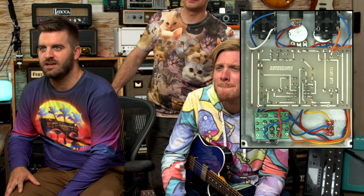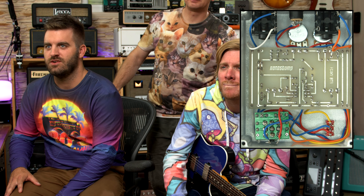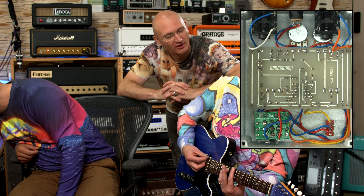It looks like it's maybe etched by hand — it's like a homebrew PCB, from the ground up situation. Are we talking USD or Euro?